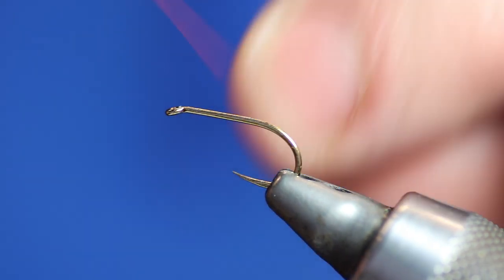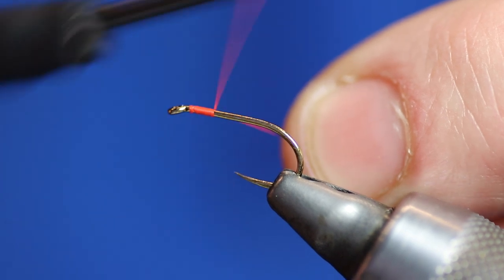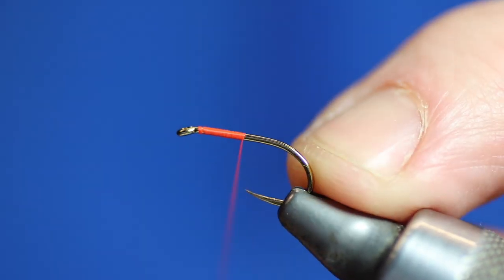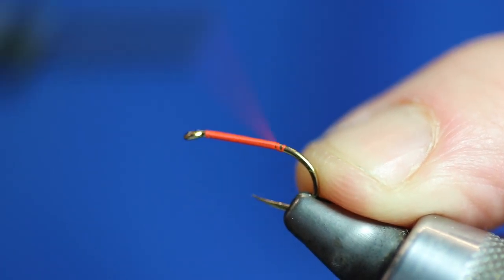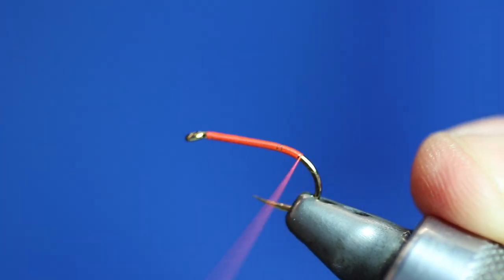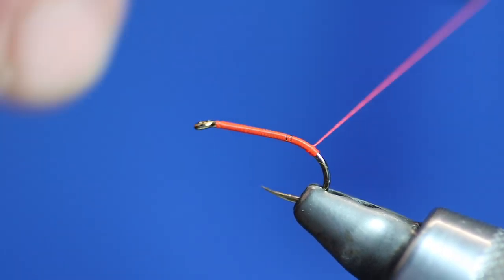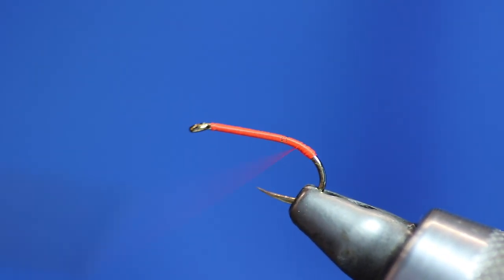So let's get the fly started. Thread on, take it down to the bend. Try not to catch the point of the hook. Now I want to tie a little butt in here, so I'm going to continue past the bend. We went past the bend of the hook, so we're going to tie a little bit of flesh and orange thread in, then we'll go back up.